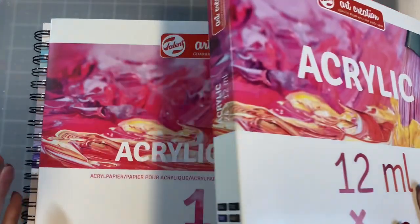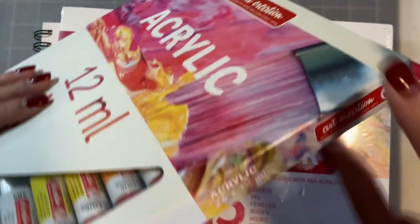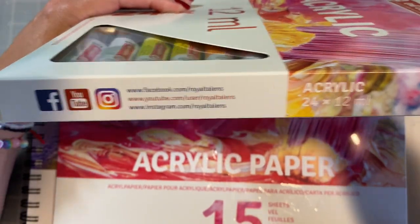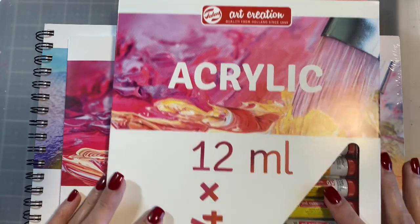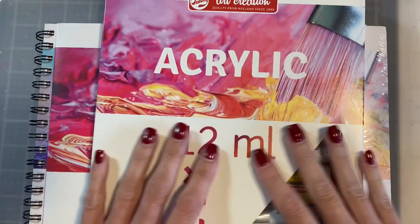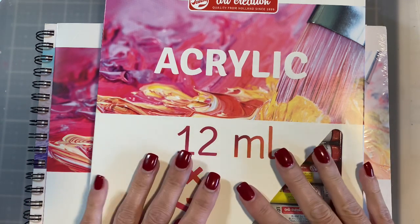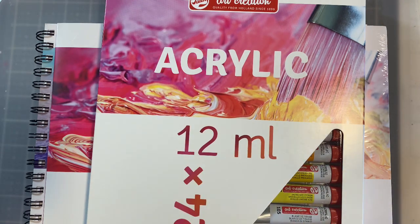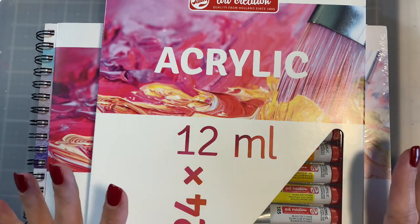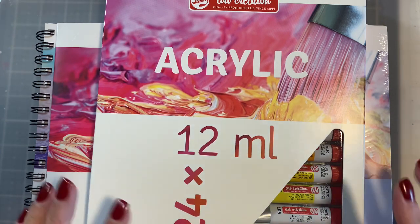This is from Royal Talens and they basically have a really great line from everything from acrylic paints to oil paints, etc. They've been in business since 1899 and they're doing a giveaway on my channel in which one of you could walk away with this set of paint — there are 24 in here.